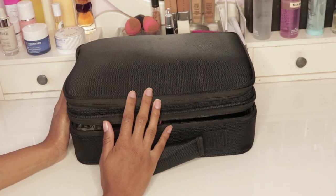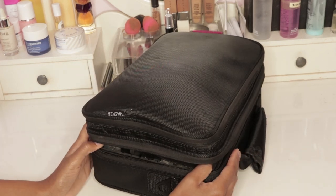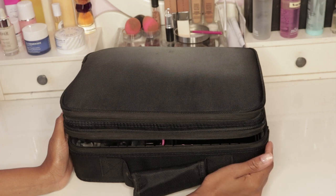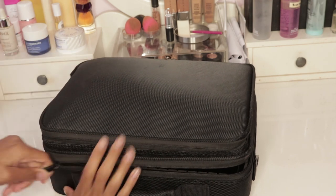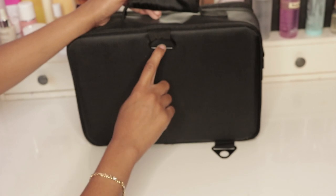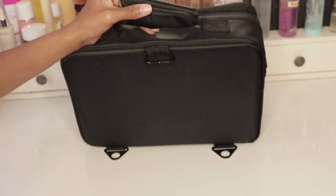First things first, it is the bag I carry it in. It is a Vasker bag that I got on Amazon. The reason I got this particular model is because it's the smaller version of the bags you see of this style. It has the strap of course, but it also has the option of these three hooks which converts it from an over-the-shoulder bag into an actual book bag, so I can use it on my back.